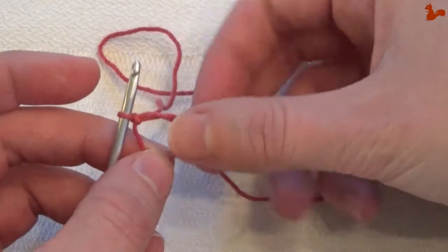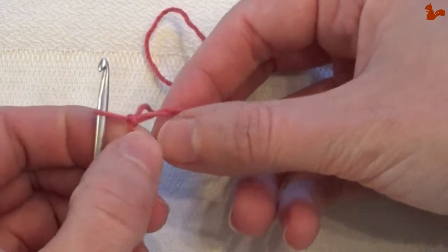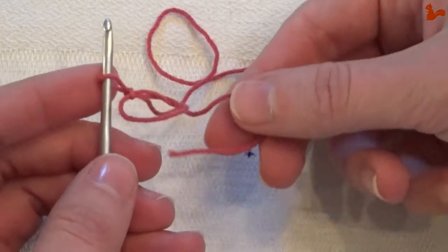When you're working in the loop, make sure to keep it nice and tight because that just makes life easier for you. So that's the magic loop — perfect when working any design in the round.